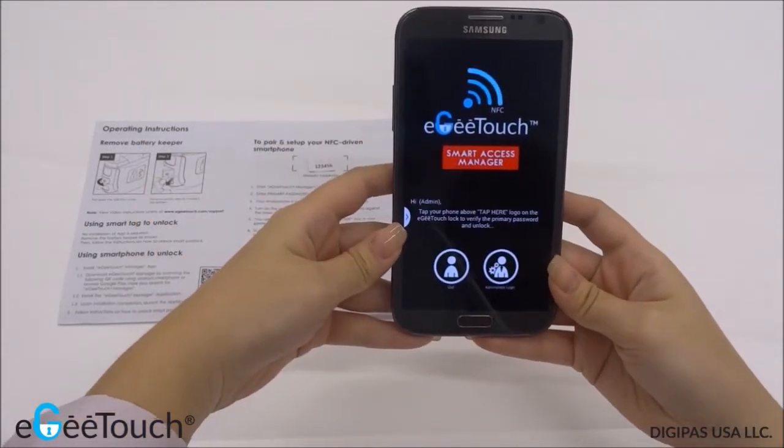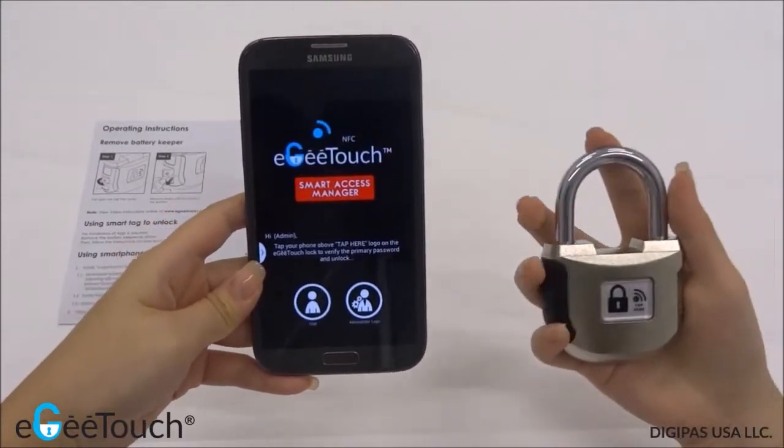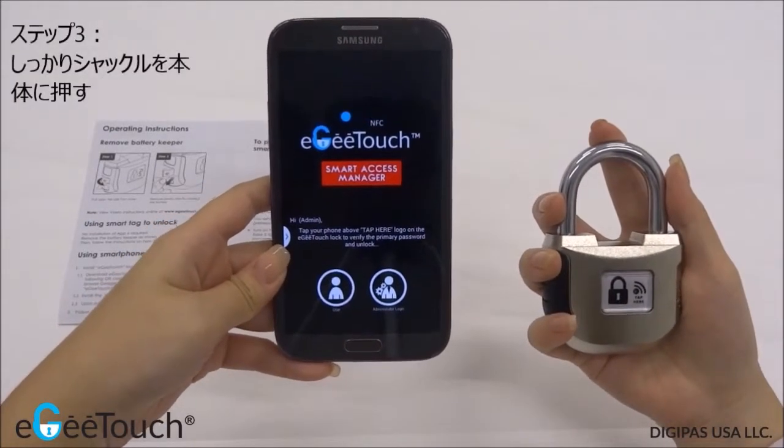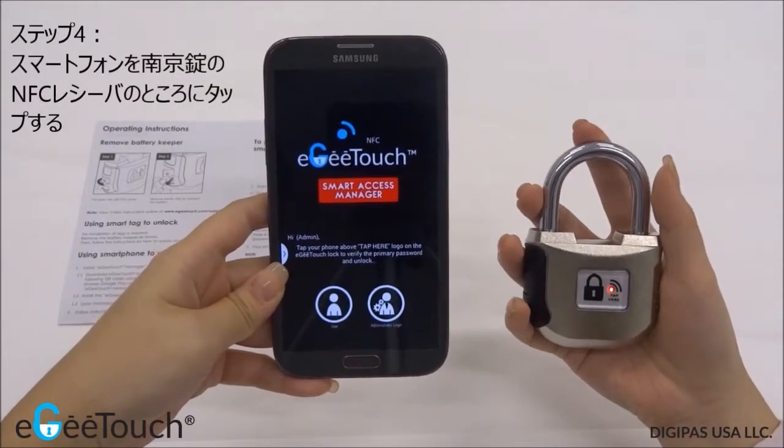Your smartphone is now ready to be paired with the Smart Padlock. Turn on the Smart Padlock by pressing the logo firmly against the base. Tap your smartphone to the padlock.